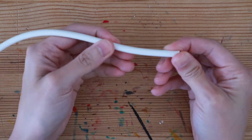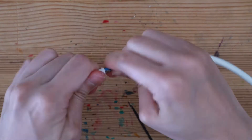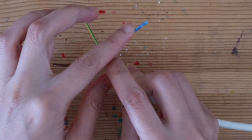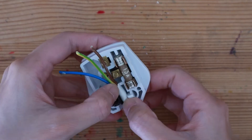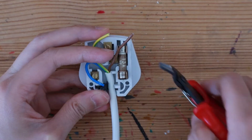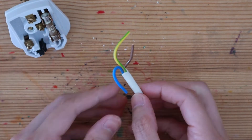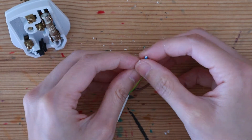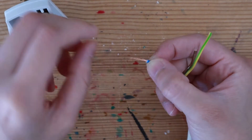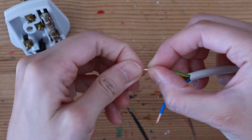Take your cable and strip around 5 centimeters of one end to reveal three wires. The live wire is a little bit too long, so I'm going to trim it down. Strip one centimeter at the end of the neutral wire to reveal the copper wires inside. Give this a good twist and fold it down on itself. Do the same with the earth wire and the live wire.